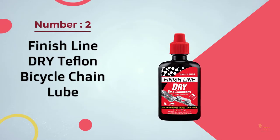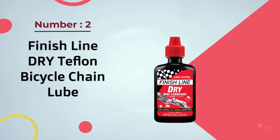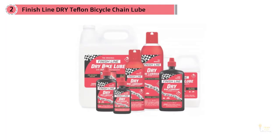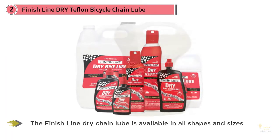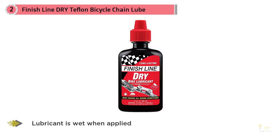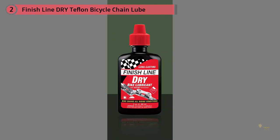Number two: Finish Line Dry Teflon Bicycle Chain Lube. The Finish Line dry chain lube is available in all shapes and sizes, just in case you have more than one bike that needs lubricating. In this review we're talking about the four oz squeeze bottle, but you can also order a pack of three at a better price, or opt for the eight oz aerosol or squeeze bottle, the two oz versions, or the 32 oz or one gallon jugs.